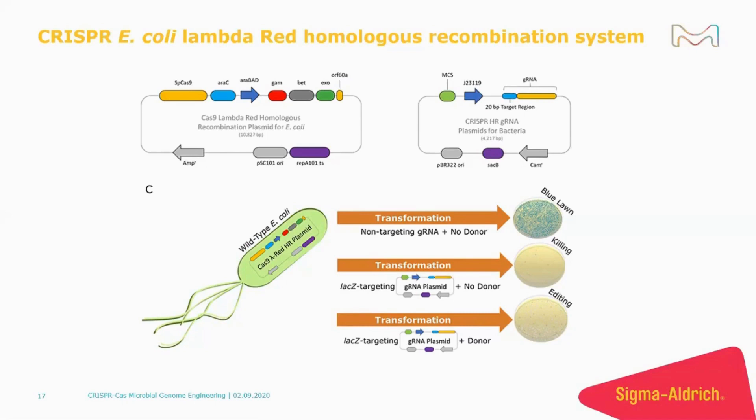This system has two plasmids. The plasmid on the left codes for the Cas9 gene that is constitutively expressed, along with the Lambda Red proteins that are induced by arabinose. It also has a temperature-sensitive origin of replication for plasmid curing.